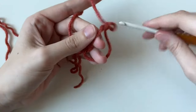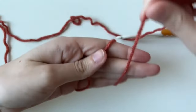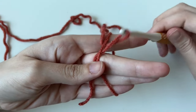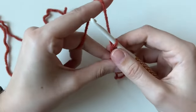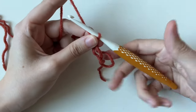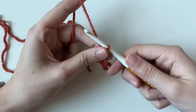Let me show that again — magic rings trip up a lot of crocheters, but just remember to wrap around and form an X with the tail, pinch in the middle, then go under and over. I also twist my hook down so I can scoop it. As for holding your yarn, I have it over three fingers. For the hook, I hold it like a knife, although a pencil grip is also popular — whatever's comfortable for you.